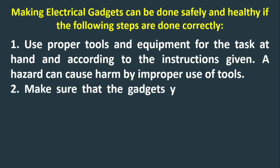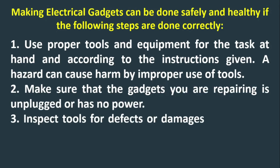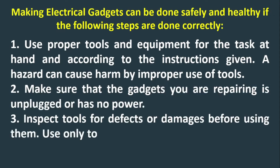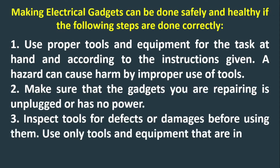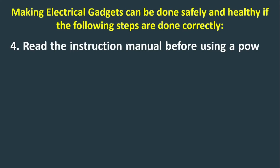Step 2: Make sure that the gadget you are repairing is unplugged or has no power. Step 3: Inspect tools for defects or damages before using them. Use only tools and equipment that are in good condition. Step 4: Read the instruction manual before using a power tool.